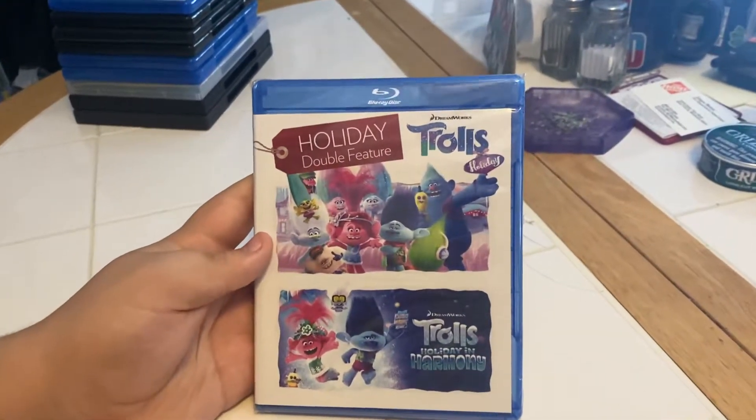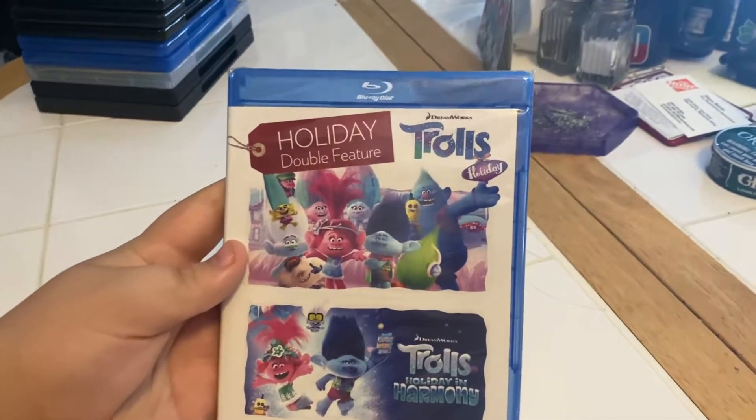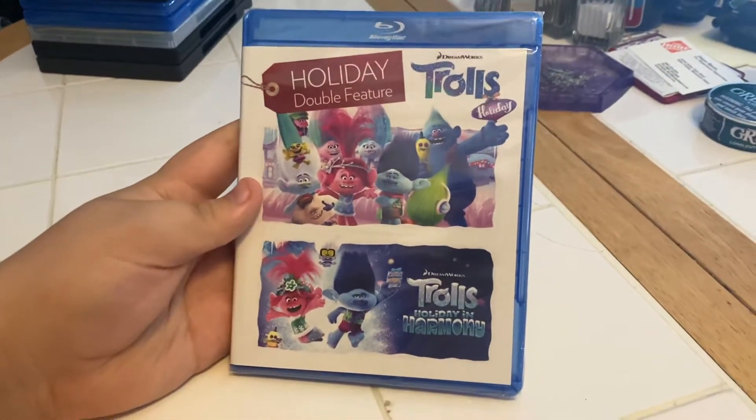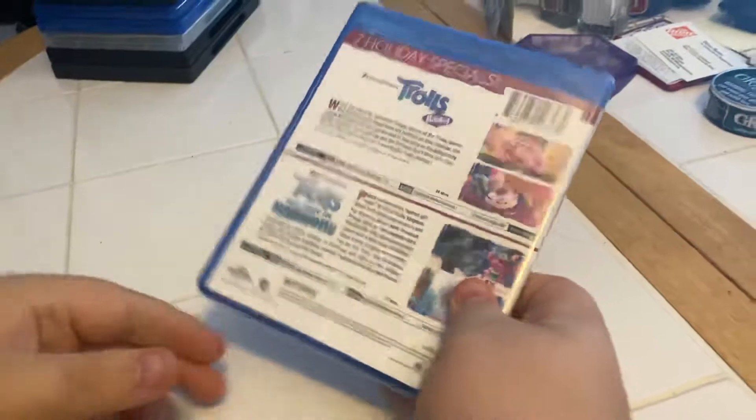We have another Blu-ray — it's the holiday double feature: DreamWorks Trolls Holiday and DreamWorks Trolls Holiday in Harmony. Here we have the front side and the back.